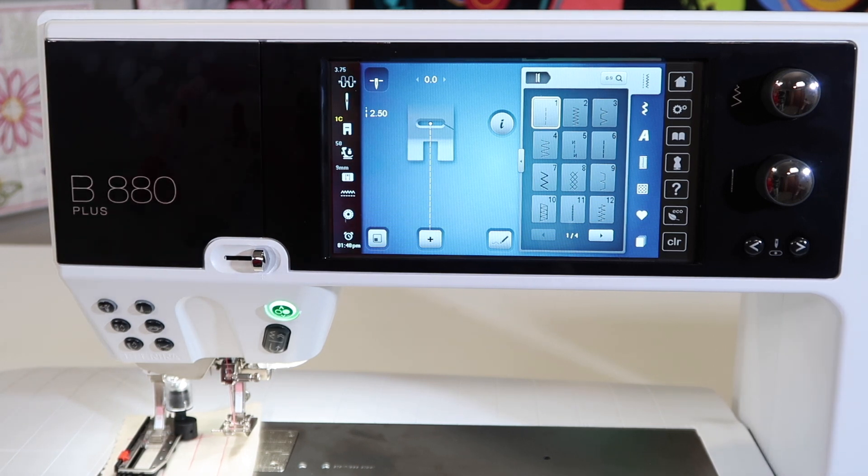I'm so glad they actually added this. If you don't know how to do it or need a little assistance, you can always call your Bernina store and they can walk you through it as well.